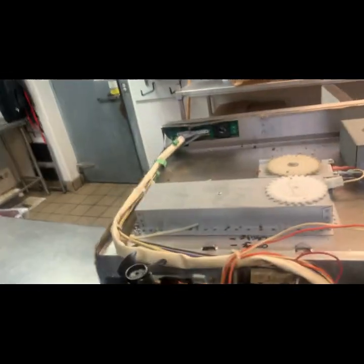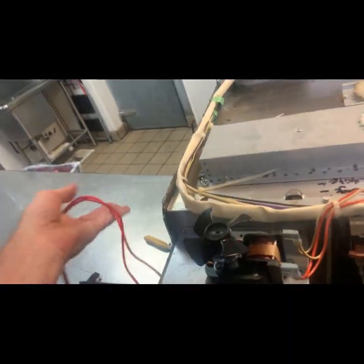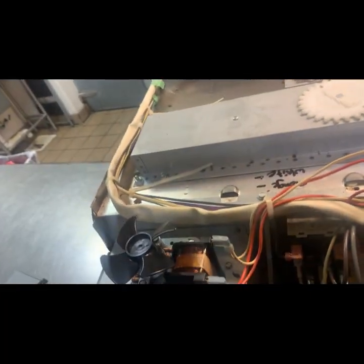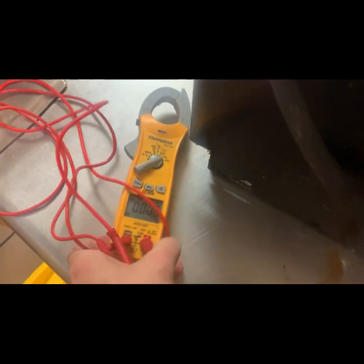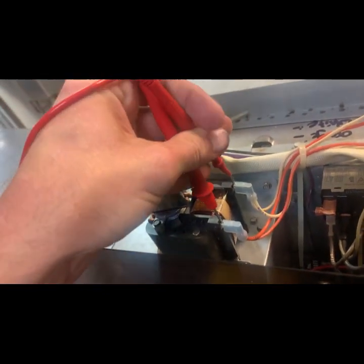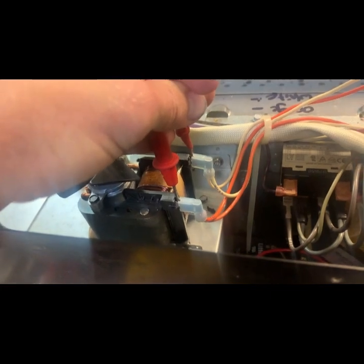Coil's pretty burnt up, I'm guessing. I'm just going to prove that we've got 240 coming in. So we are providing power to the fan — fan won't spin.